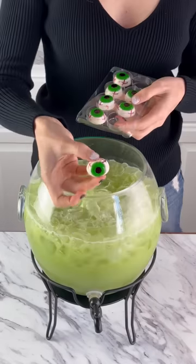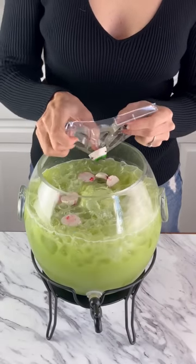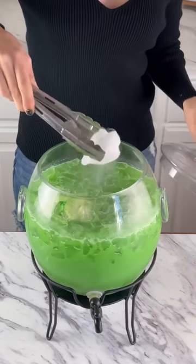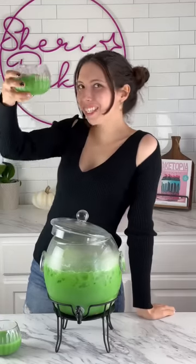Next you'll need some lime sherbet and some gummy eyeballs. If you want, add in some green edible glitter and a chunk of dry ice. I didn't really add enough but you get the idea. This was wickedly delicious.